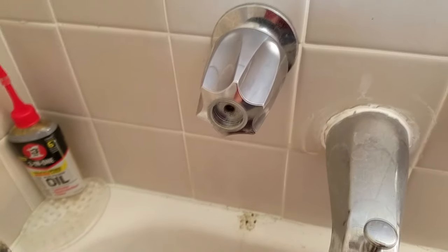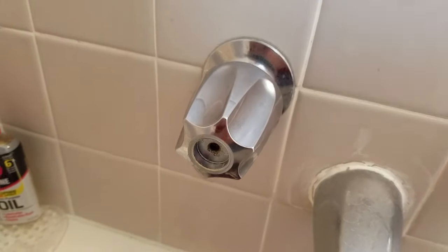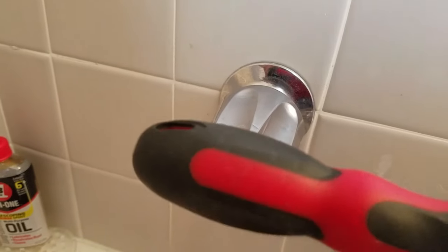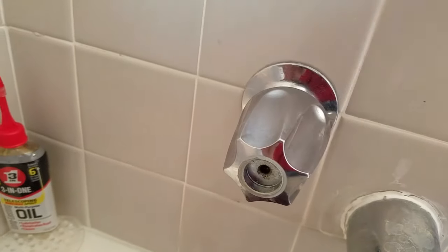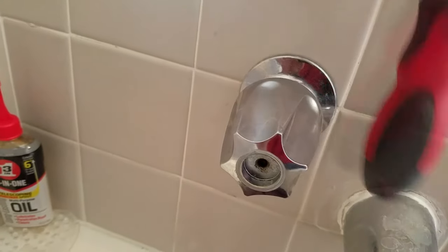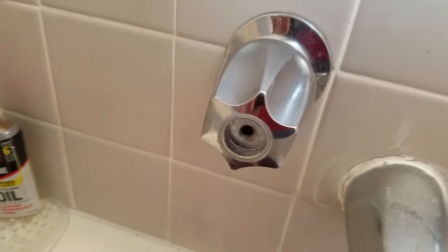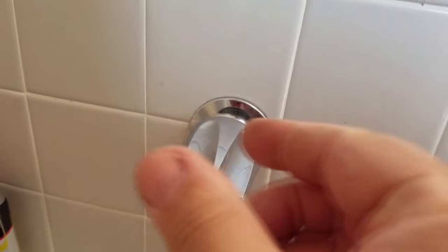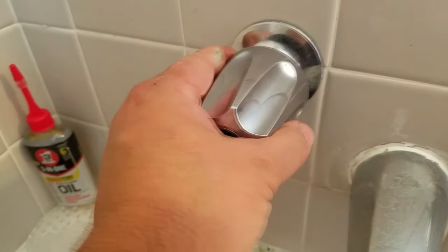Once you get that screw out, sometimes these handles are quite corroded and just don't pull off. The technique I like is to take a screwdriver and go on each side, working it back and forth — from the top and from the bottom — up, down, side to side. That will work it loose.